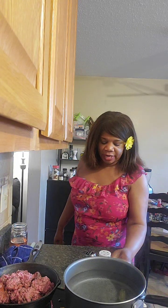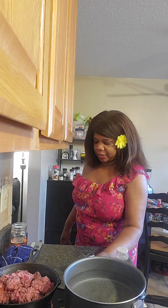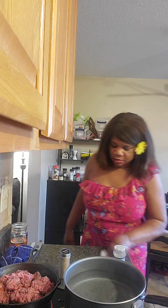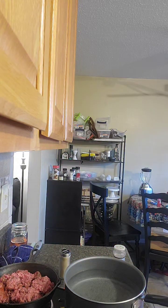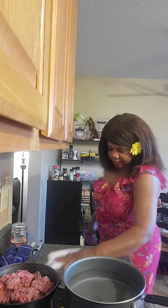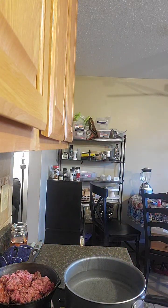I put soap on here because I try not to cross-contaminate. I just want to wipe everything down. I try to clean as I go at all times. Now we're watching the meat here — don't try what I'm about to do at home because even though it's not super hot it's hot enough to be problematic.